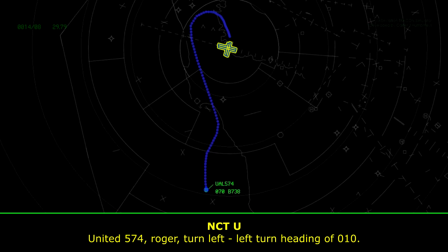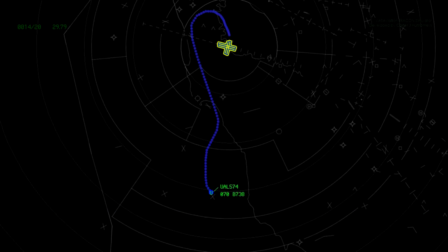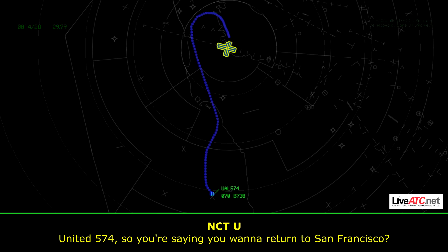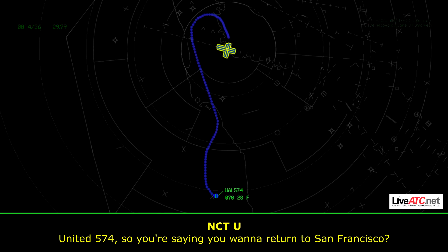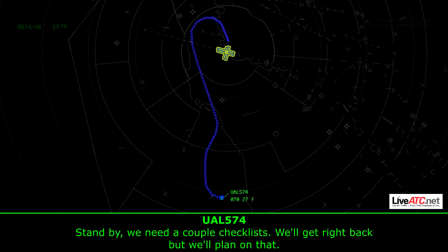Unite 574, roger. Turn left, left turn heading 010. Left 010, Unite 574. Unite 574, so you're saying you want to return to San Francisco? Standby, we need a couple of checklists, so we'll get right back to you, but we'll plan on that. Correct.